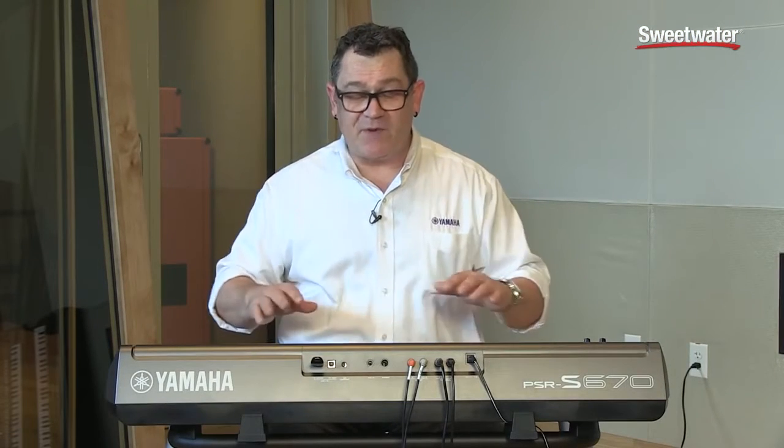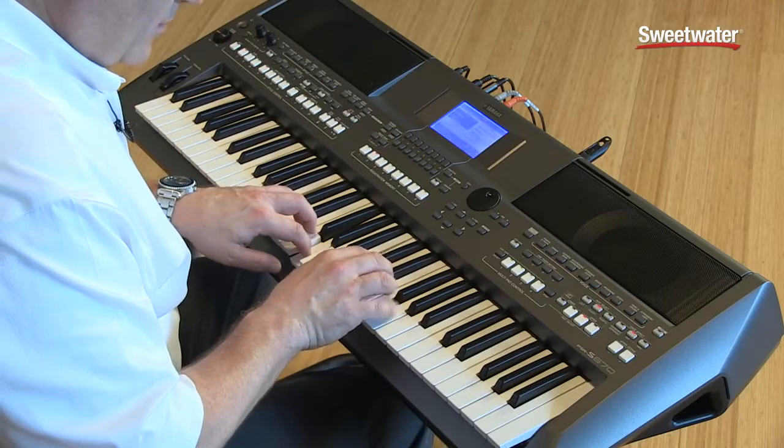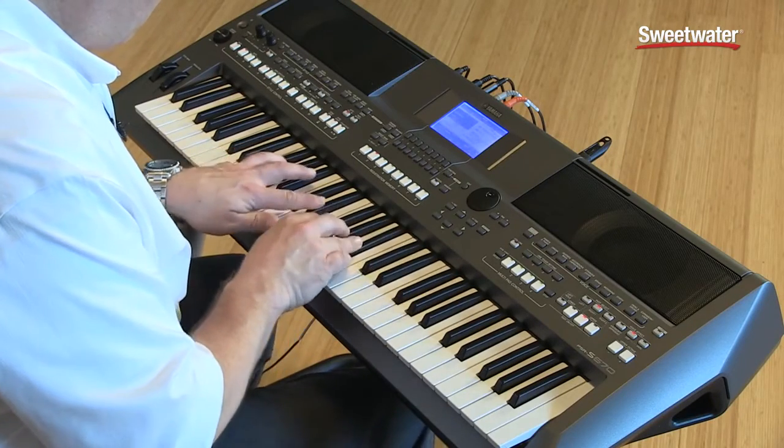The next voice I'd like to show is called Slide Classic Guitar. This is a very expressive nylon string guitar voice, but it has a nice slide into the note as I play with a higher velocity. Check this out — this is a very expressive nylon string.